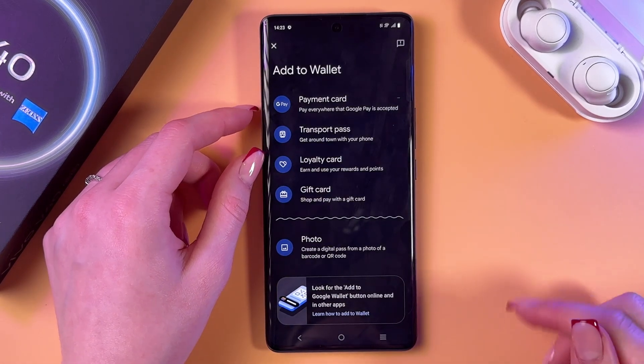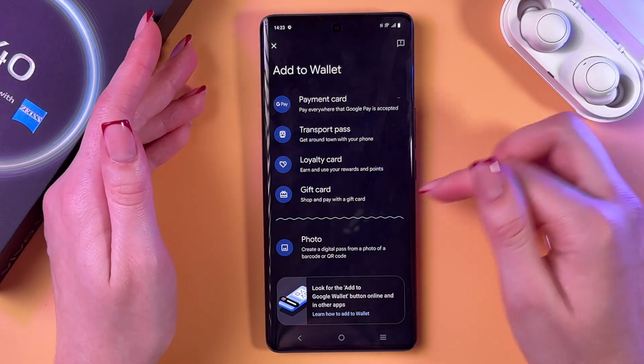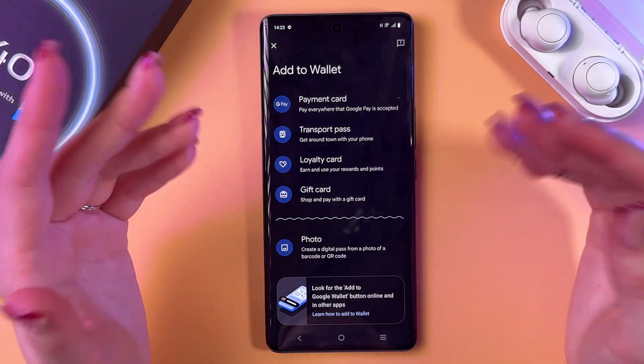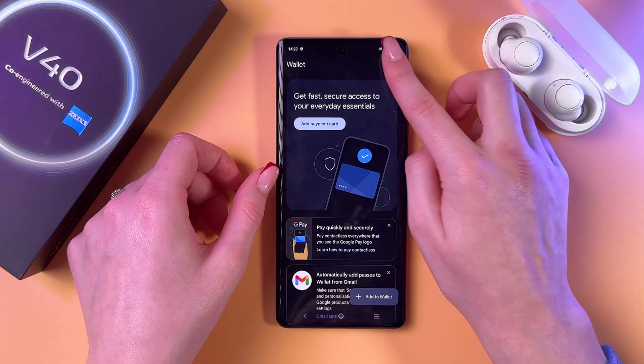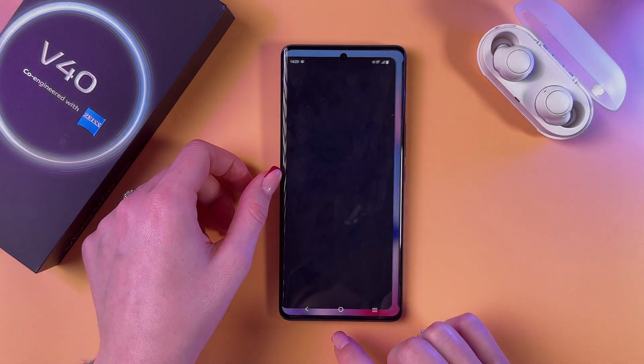We can also set up the 'Add to Wallet' option — here we can add not only a card but also a transport pass, loyalty card, gift card, and photo ID. That's it for today — hope this video was helpful, and thank you for watching.